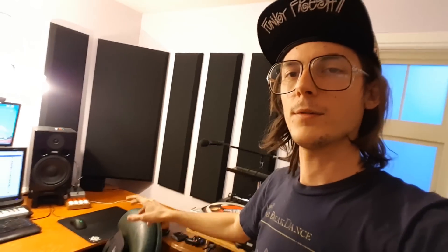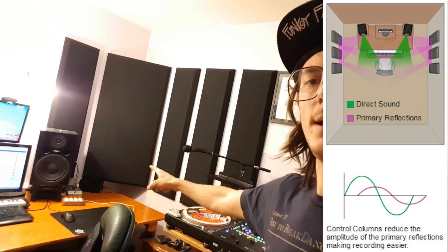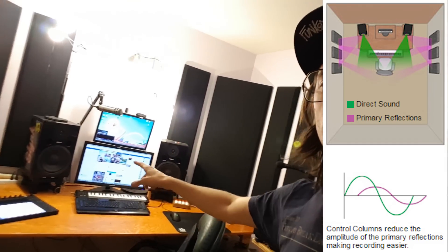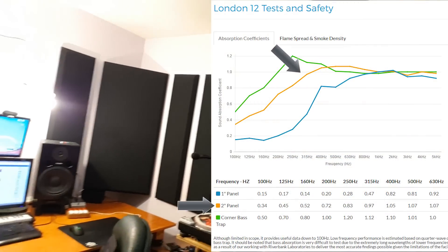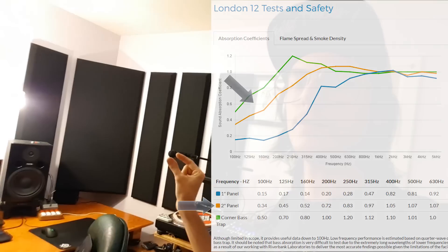I've got one there and one there in the corners, and then I've got these three on the sides for my first and second reflection points. When audio comes out of the speaker it travels this way, bounces off the wall, and then back to my listening position — same with the other speaker. It will also send audio the other way and the second reflection point is a little bit further down. I just mounted three there and that should help with low mids all the way up to the highs, because they're two inches thick.